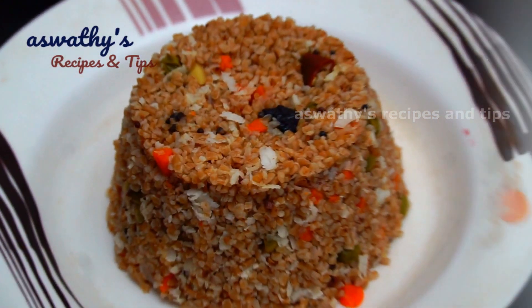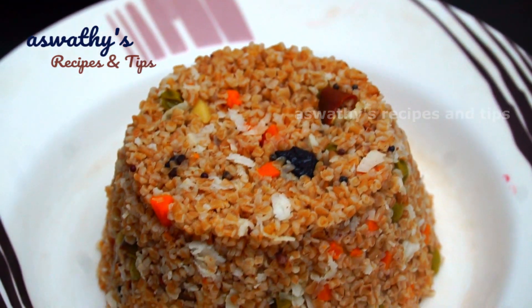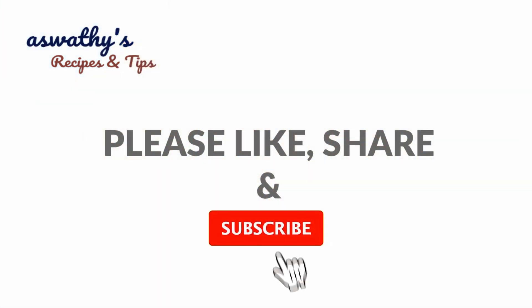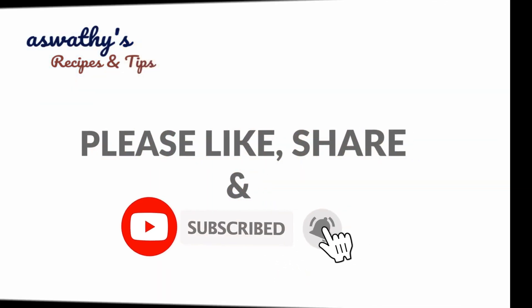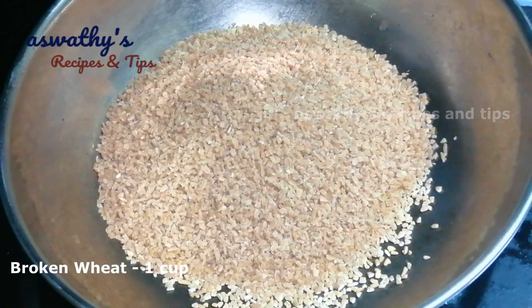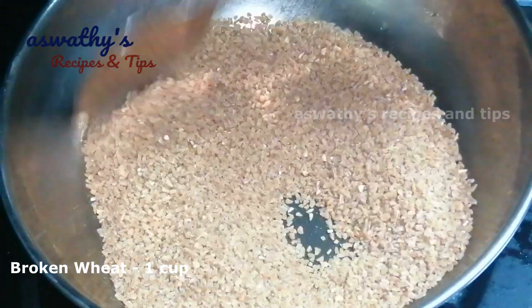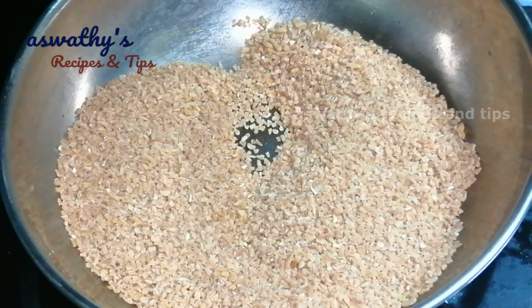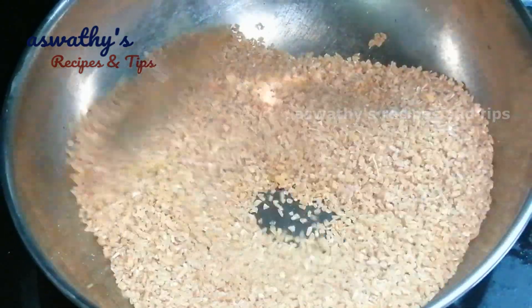If you want to enjoy the taste, you will love it. I have 1 cup of Nurukku Godambi and now I will begin. We will cook it in about 3 minutes.